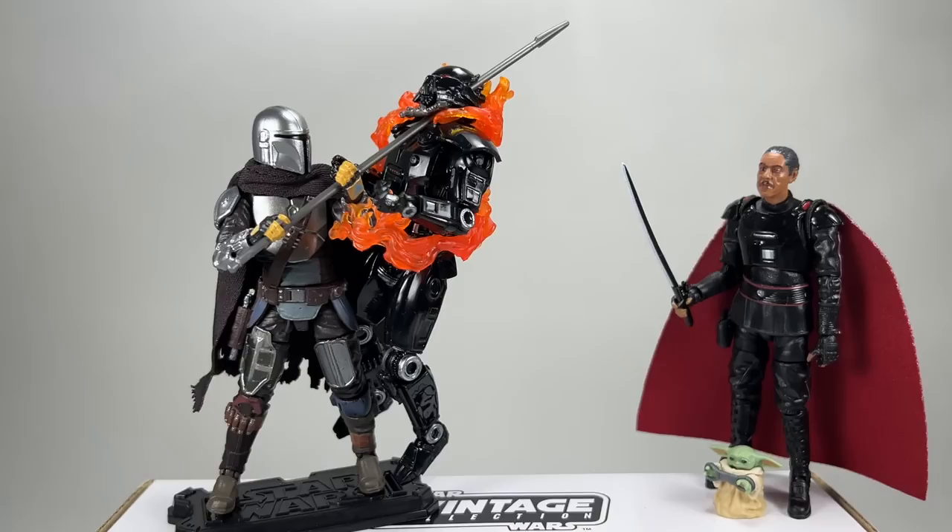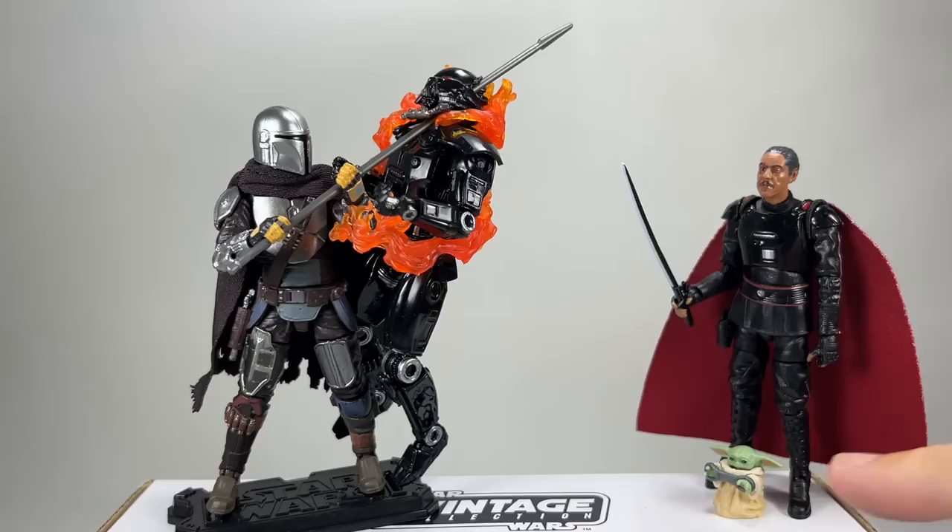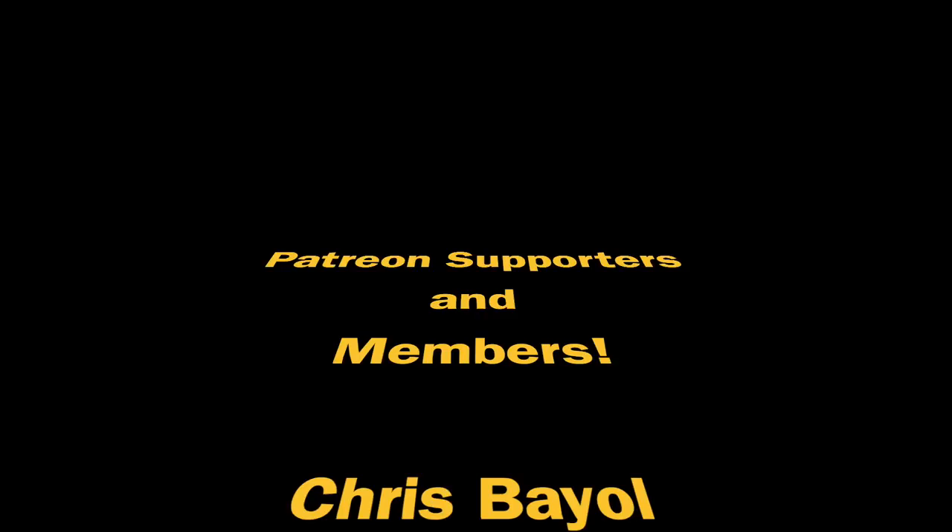That's it for the video. To round it up: we've got two previously released figures with improvements — Moff Gideon with a soft goods cape and different paint apps, and an improved Mandalorian with rocker ankles and soft goods cape for those who didn't get the Razorcrest. We also have Grogu in binders and the all-new dark trooper. Hasbro really could have included a normal head for the dark trooper so people could add him to their ranks, but we're only getting the battle-damaged head — which is a bit of a shame.